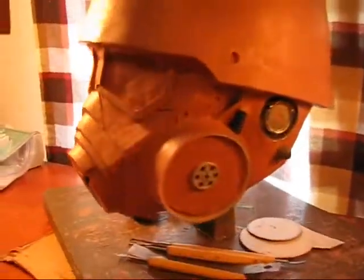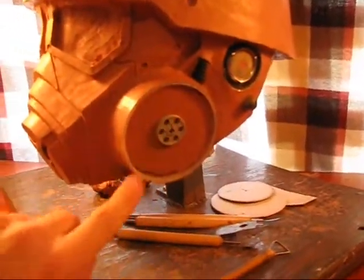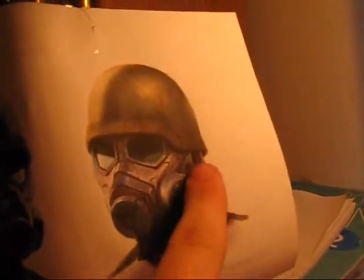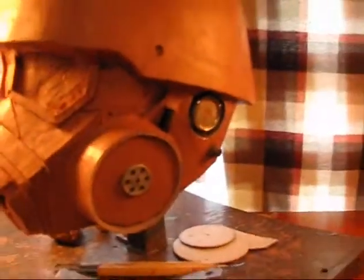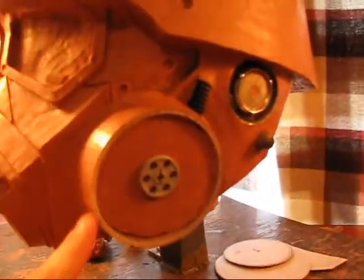It's looking pretty good, pretty close. One big thing I still have to do is this part — I got the trim ring around the edge which is raised. I don't know if you can see it in this picture, but it's raised around the very edge of that filter canister thing there. I found a plastic ring and stuck it on and just blended it into the clay.